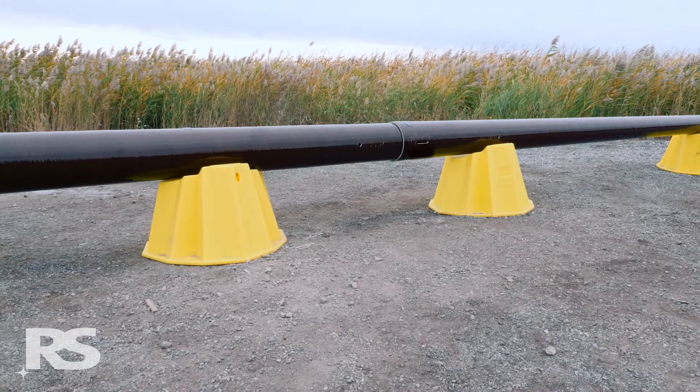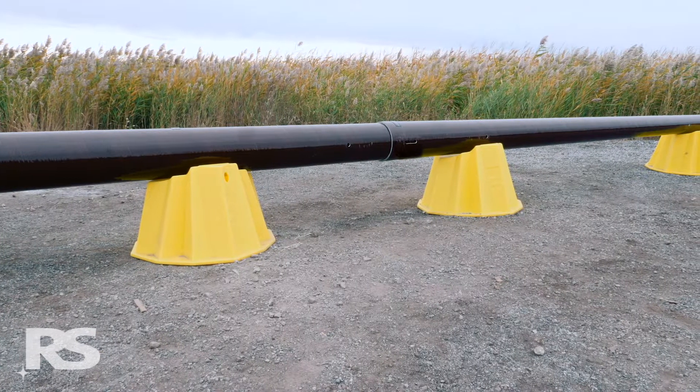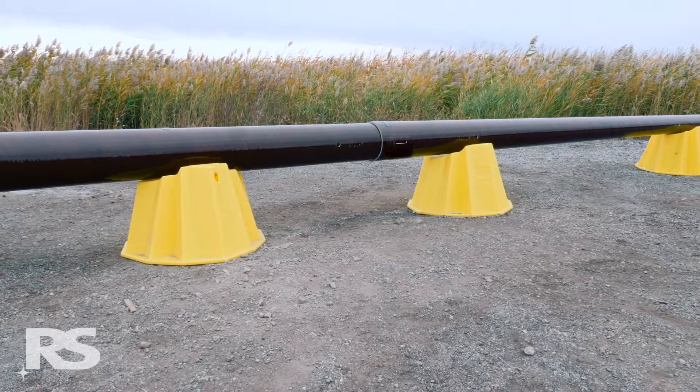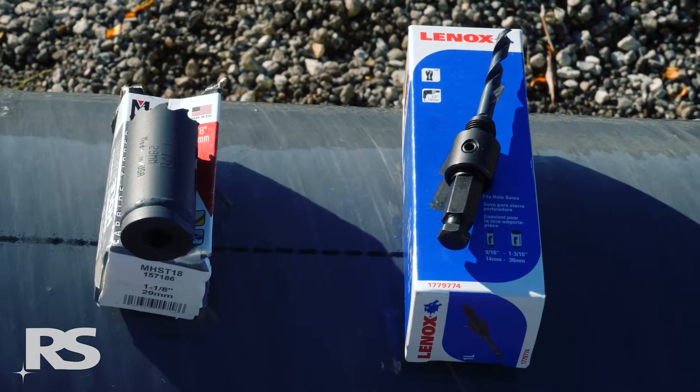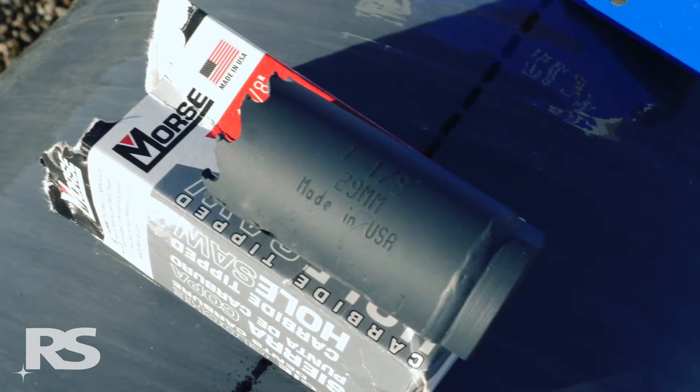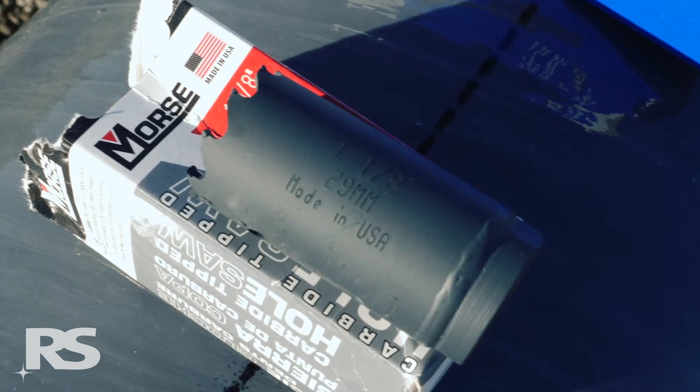Before drilling the holes for the blind nuts, ensure that the assembled pole is at a good working height. RS recommends using a cordless drill with a Lennox Arbor pilot bit and an MK Morse carbide tipped hole saw, equipped with a backhoe ejector spring.